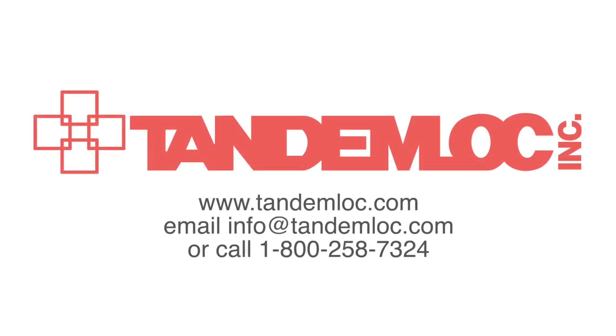If you want more information about these products, you can visit our website at TandemLock.com. You can also reach us by emailing info@TandemLock.com or calling 1-800-258-7324.